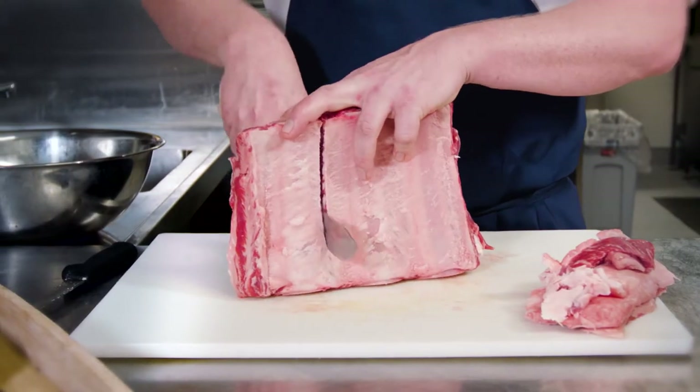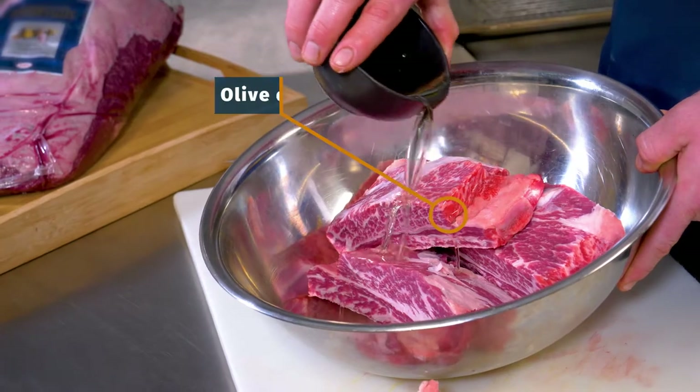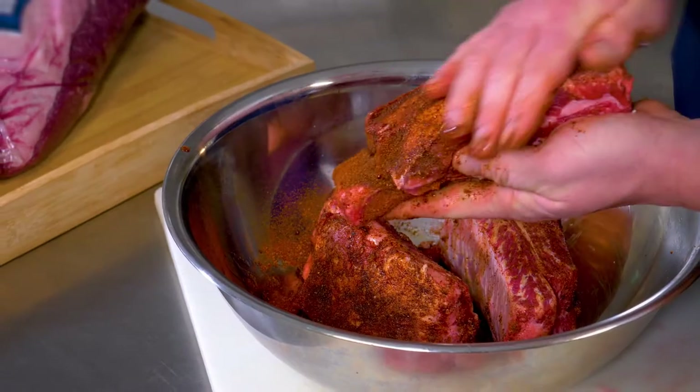Next we're going to portion the ribs into single bones. Toss them in olive oil and give them a thorough rub with our sumac and coffee spice mix.